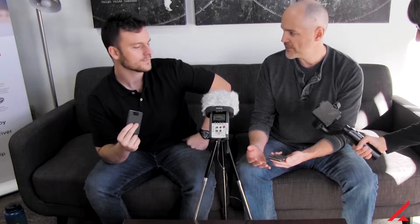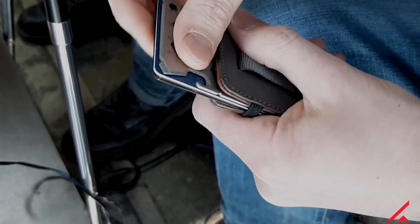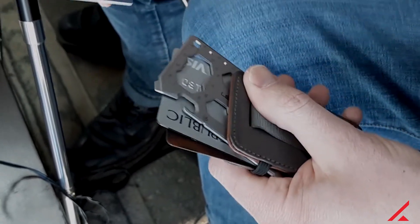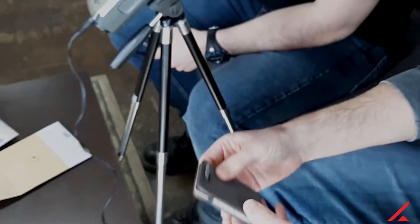I think it works great on these two products that we're reviewing today. You just pull it, and your cards just pop out. And then when they pop out, they're much easier to access. It's a little bit looser, and you just slide the card you want out. When you put it back in, it resets the pull tab — it just kind of disappears. It's just a cool little feature. I like it. I think it's like a magic trick — you put them in there and they disappear.